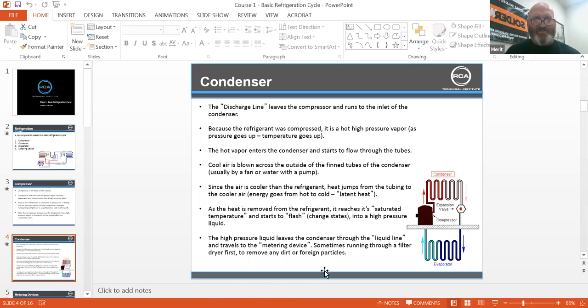The high-pressure liquid leaves the condenser through the liquid line. It travels to the metering device, sometimes running through a filter dryer to remove any dirt or foreign particles. I have handouts too if you guys wanted to see a dryer cut open.